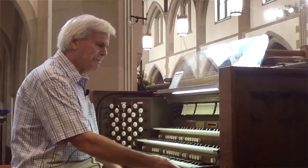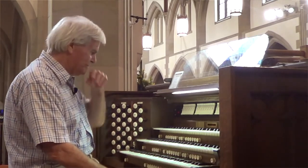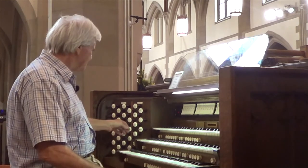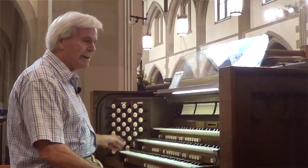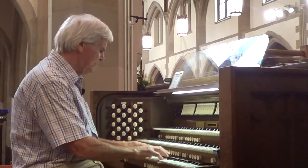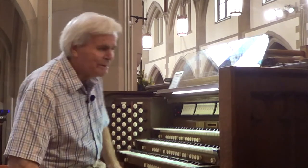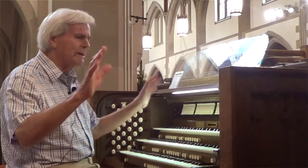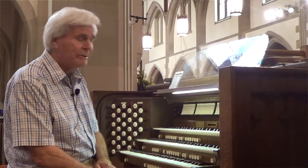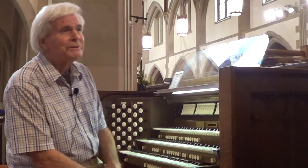So those are some of the different sounds. We also have high-pitch sounds — there's a wide array of possibilities, making up different choruses: flute choruses, reed choruses, and lots of different sounds.